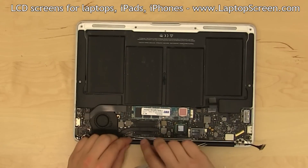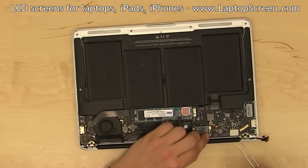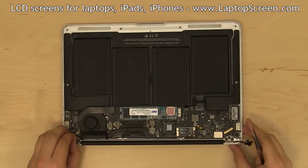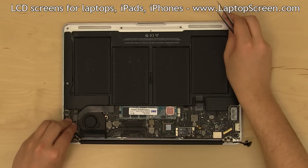Feed the Wi-Fi cables into the cable guide and reconnect the Wi-Fi module. Reconnect the iSight camera cable. Pins have to be on the top for a proper connection.